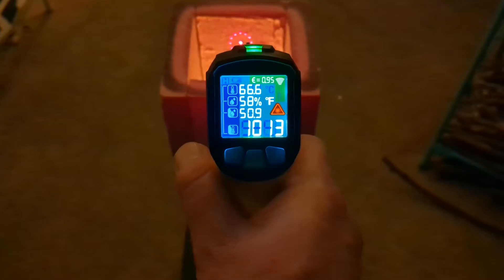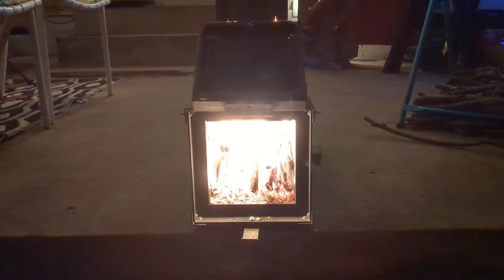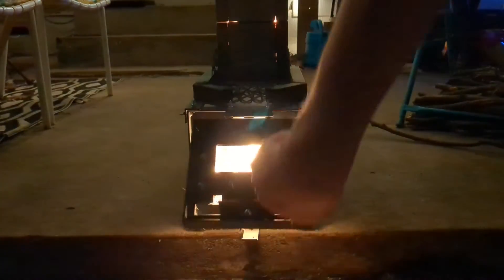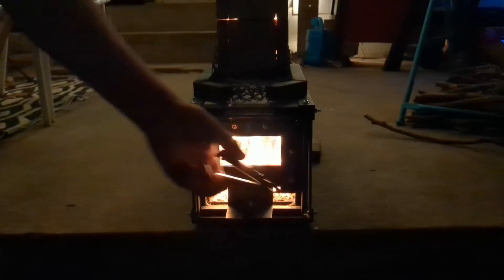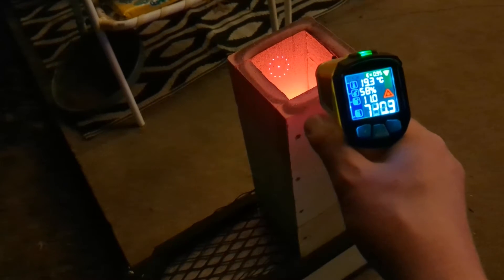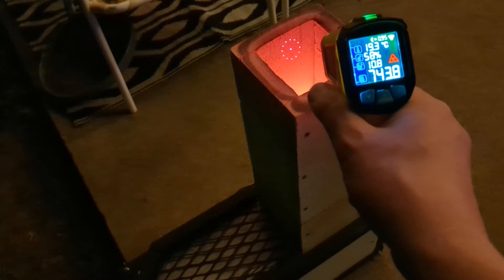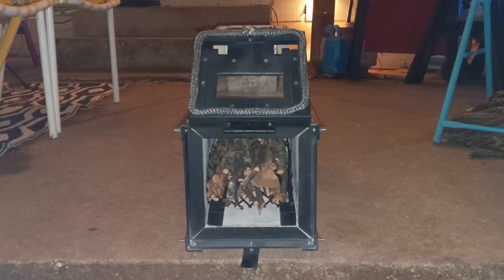At around 500°C / 1000°F, let's see what closing the door does. With the door closed the heat riser is reading about 700–750°C / 1370°F — looks like it's a little bit warmer. Now let's do that again but this time with the grate and the secondary air pipes installed.